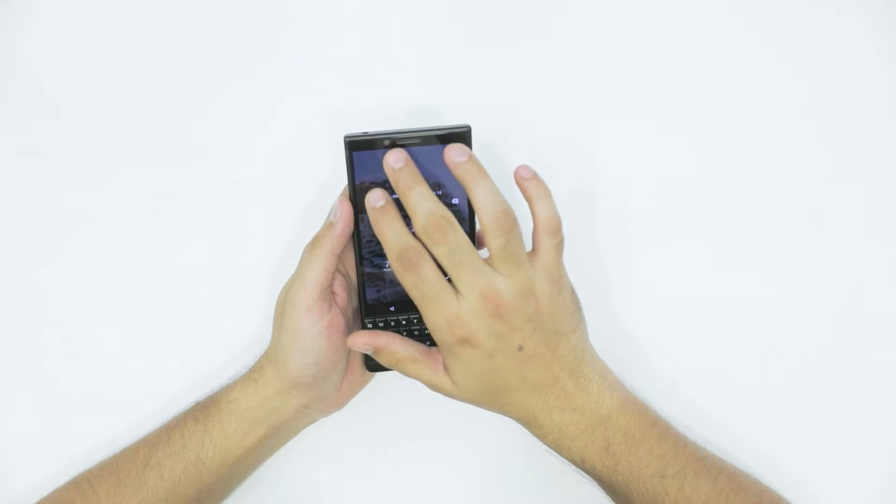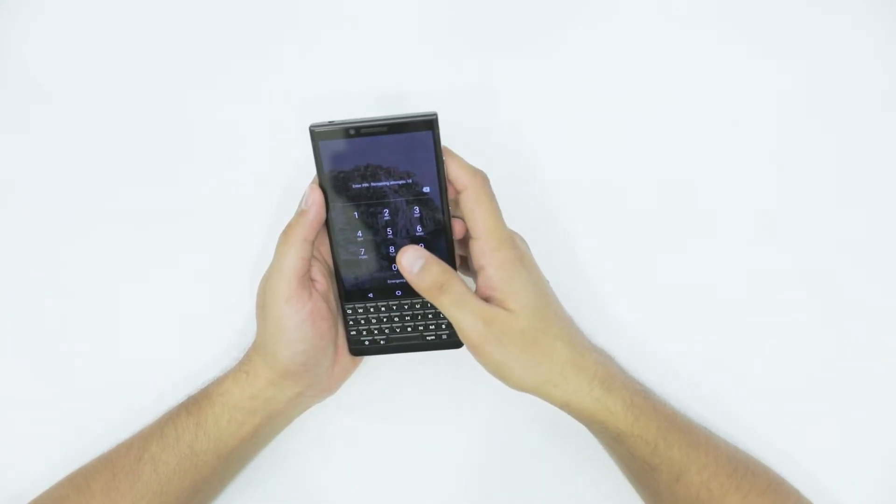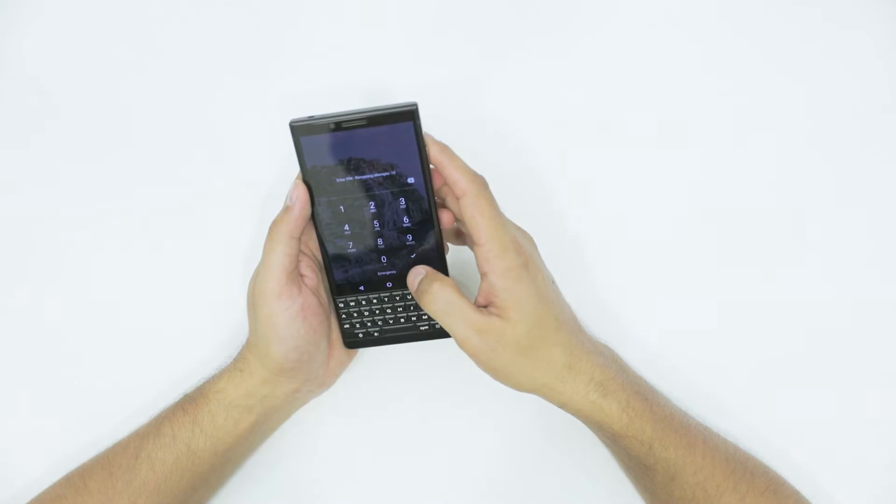On the front side, you have an 8 megapixel camera, which is decent enough considering the target audience of this particular phone are business individuals.